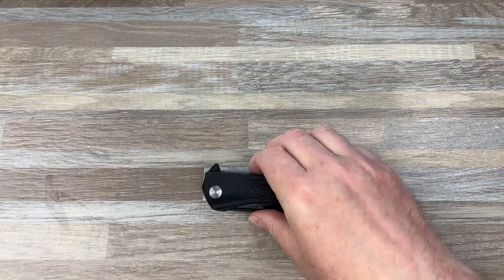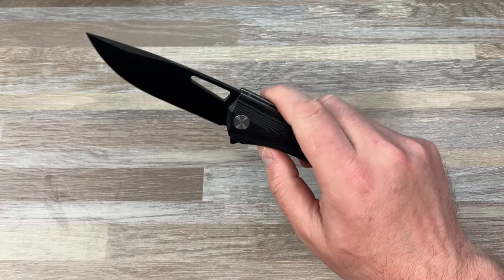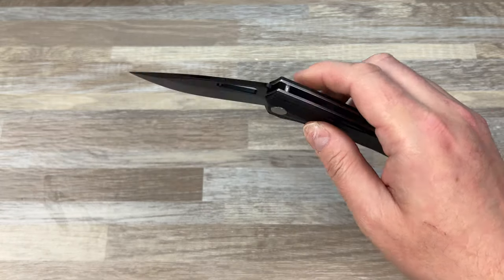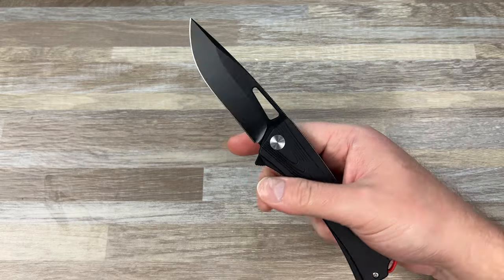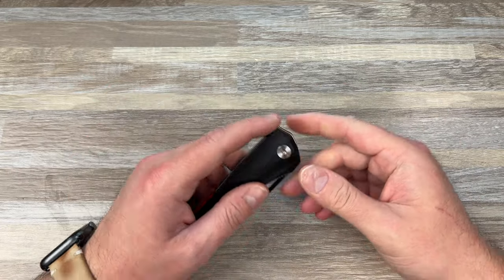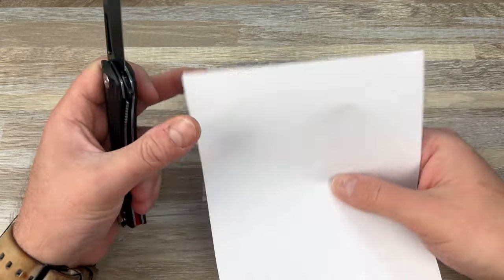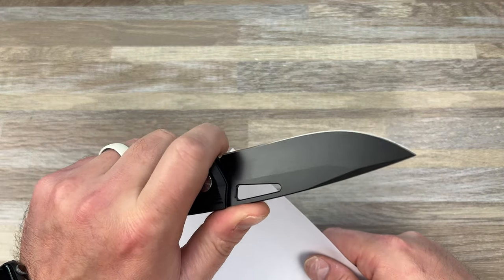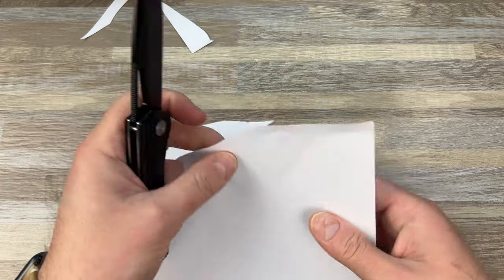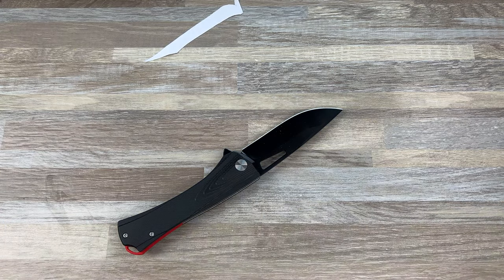My guess is it's in the $20 range. Hopefully it's no more than $25 or $30. You got a liner lock with some jimping on it. There's no cutout or anything, but it sticks out enough — you can get ahold of it. You can reverse flick it, you can slow roll it, so it does all the things. It's got a little pop of red color. Let's see if it cuts — it's in D2, so whatever tool steel they had laying around that week is what we're working with here. No choil, so you can kind of choke on the flipper tab if you want. Not the worst edge, but not the best — but it's definitely serviceable.